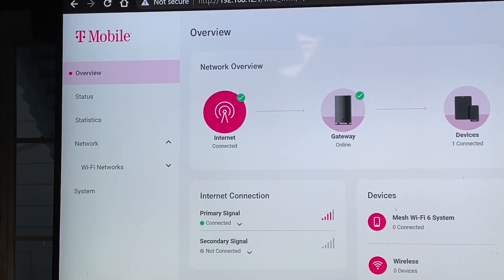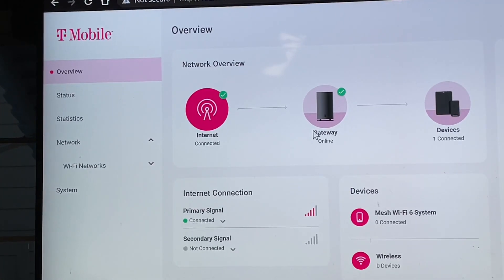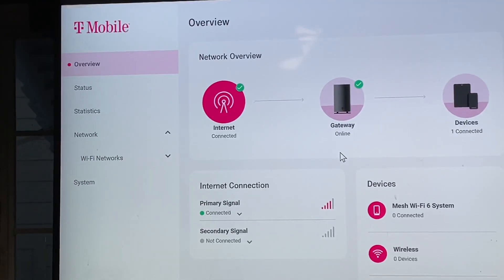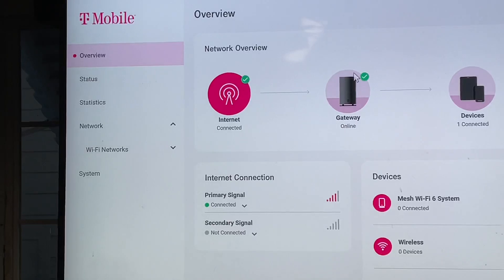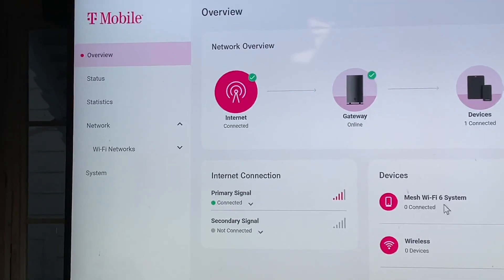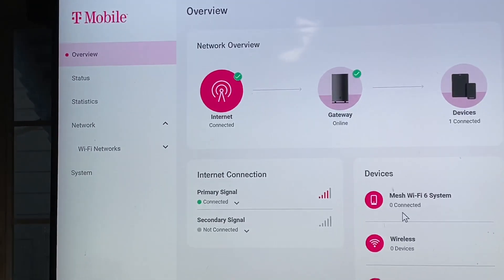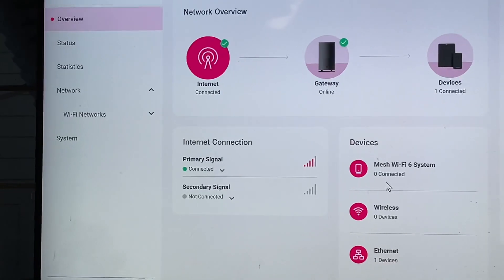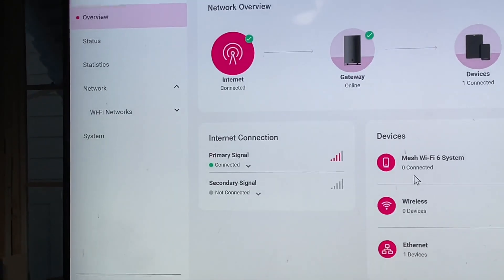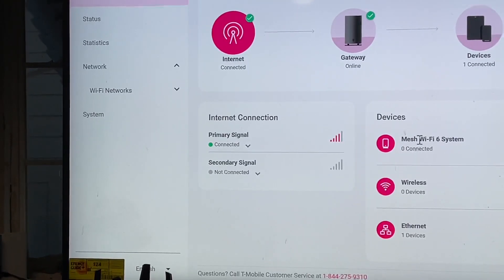Sorry for the shaking — I have carpal tunnel. So there's the new gateway — it's actually a Nokia FastMile 5G. Right now it's connected and it does show support for a Wi-Fi 6 mesh system, so maybe there will be some pods available for it. Right now I have it connected to one device — my gaming PC.